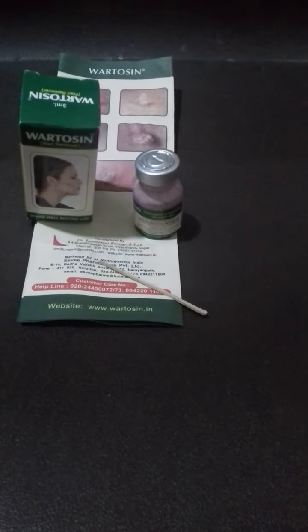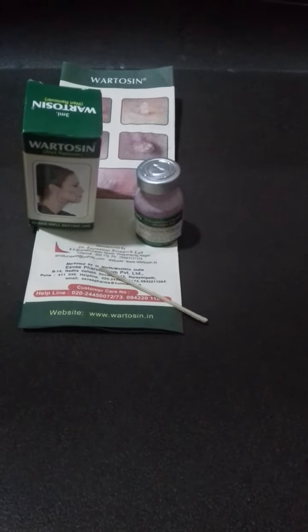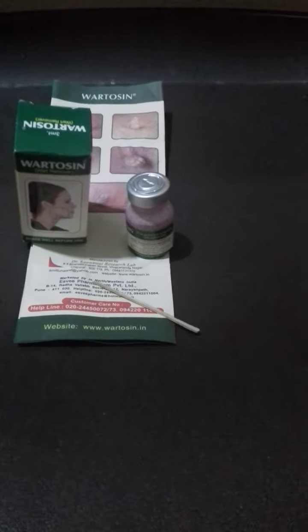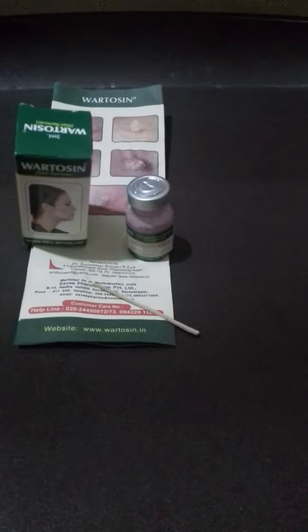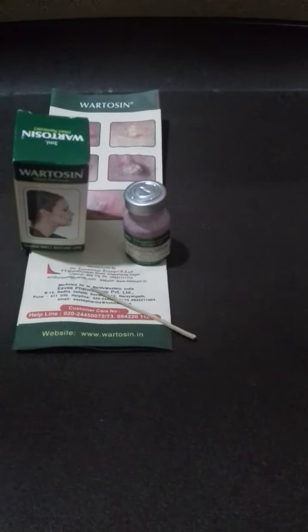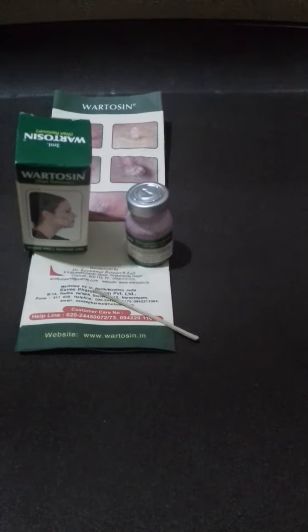Apply twice a day until the wart falls down. Use this applicator to apply the Vartosin. Please apply it only on the top or head of the warts. Do not apply on the root or base of the wart. Be careful — it should not fall on the surrounding area of the skin.